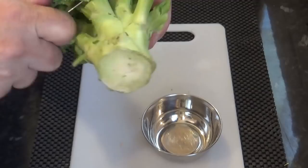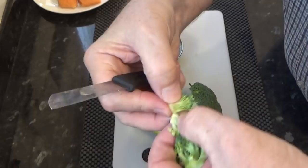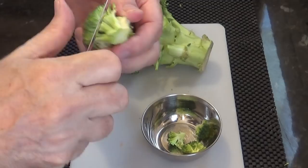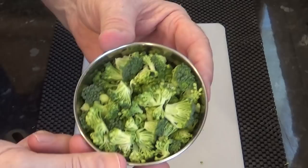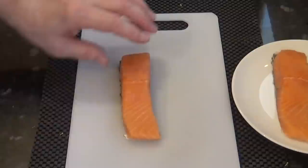Okay, I can start preparing the filling for these little quiches. Take a couple of florets of broccoli and trim the ends off as shown. You don't want these too big with thick stalks or they won't cook in the oven. My next job is to prepare the salmon.